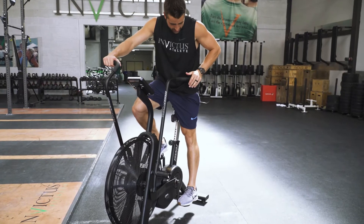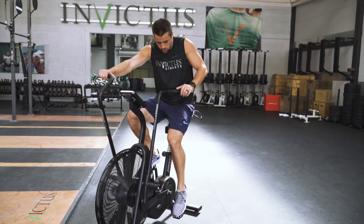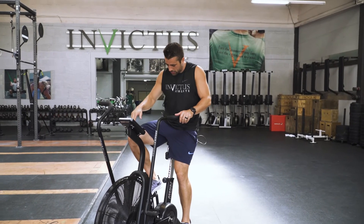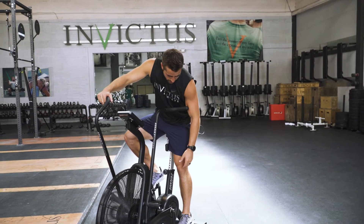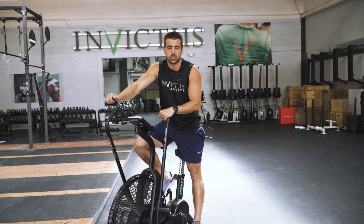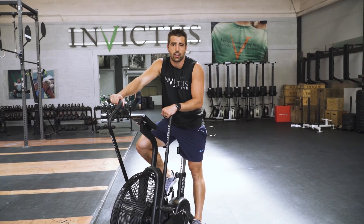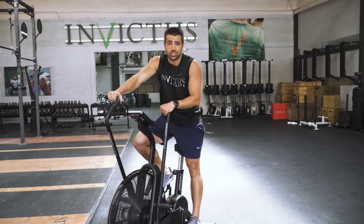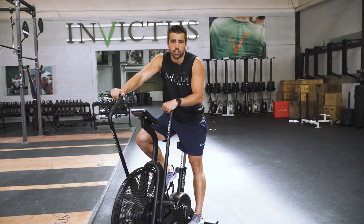What we don't want to see is the leg locked out and extended where you're reaching to get to the bottom, but we also don't want to see a ton of bend in the knee. We want just a slight crease — it keeps you from extending the leg too much and allows you to get the most power out of driving into the pedals. Setting the seat height properly is actually very important and something that gets overlooked pretty regularly.